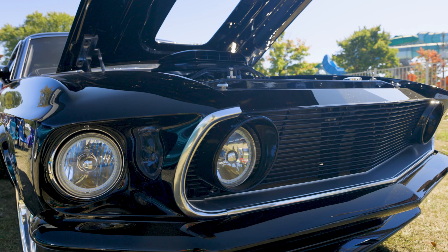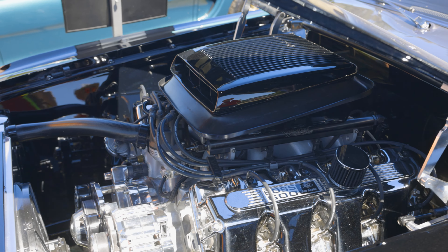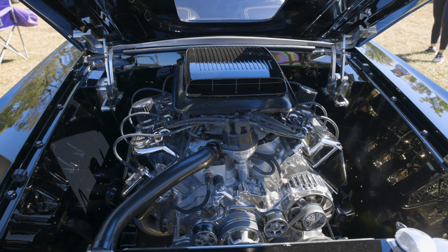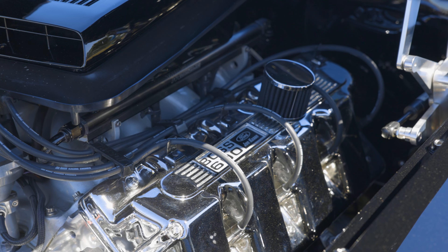Bigger is better for me, so I wanted to go as many cubic inches as I possibly could. We got the Ford Motorsport block and Borden stroked it out to 600 cubes. And to do that you had to do the cosi head, so you had to make it a boss.